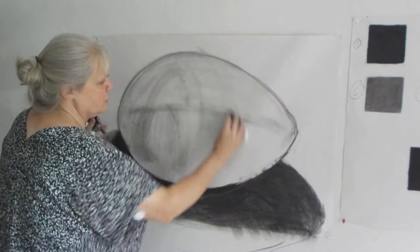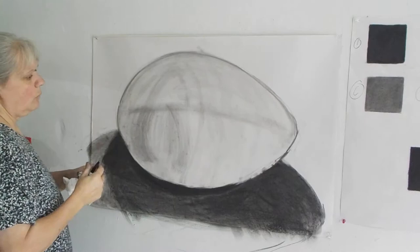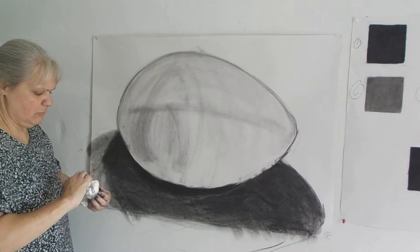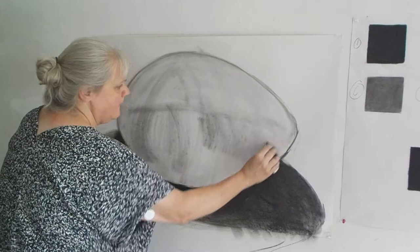We're going to lightly start to keep going, try to build a little bit of surface. Right here where it's really dark, we have some dark here, we have light here, and we have dark here again. So we're just going to try putting it right on our paper and pulling it over like this.